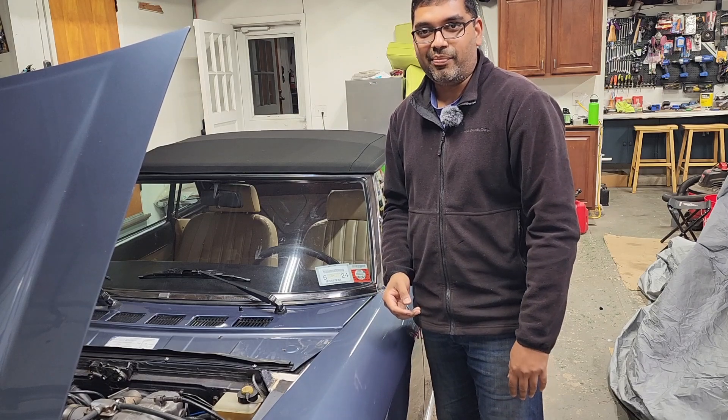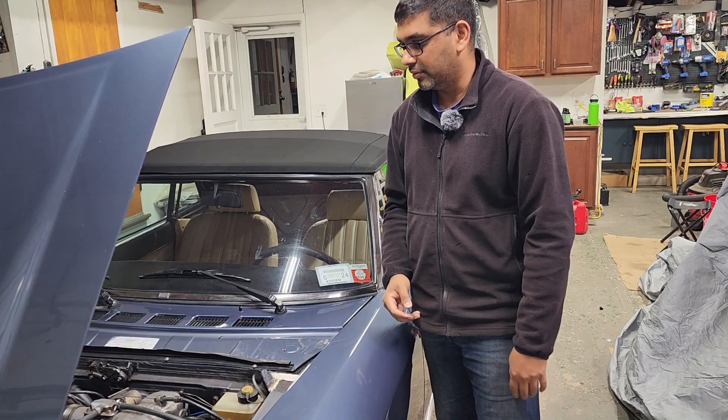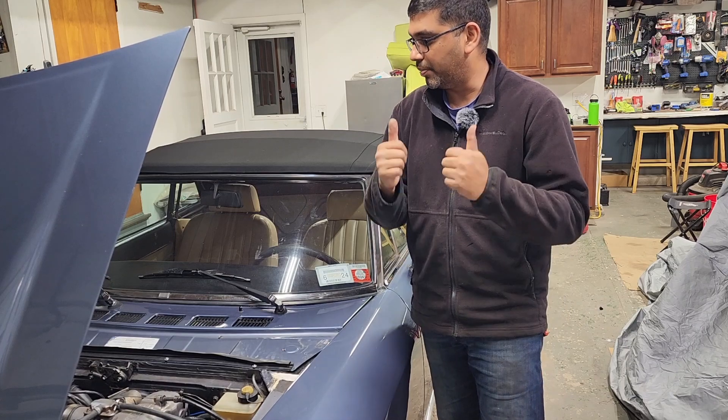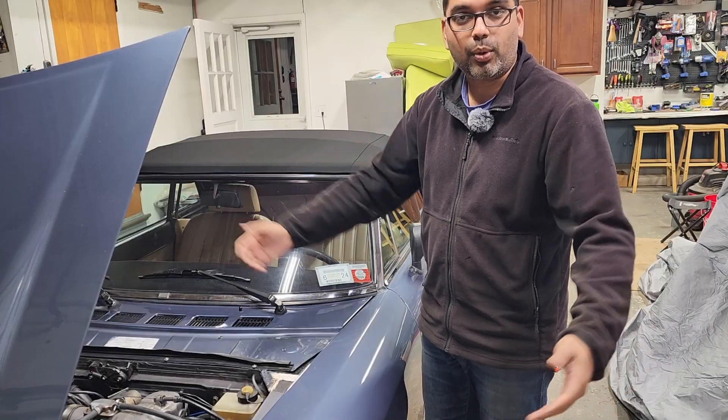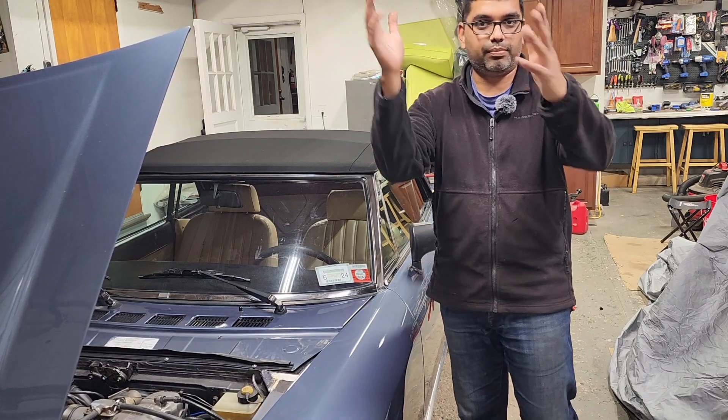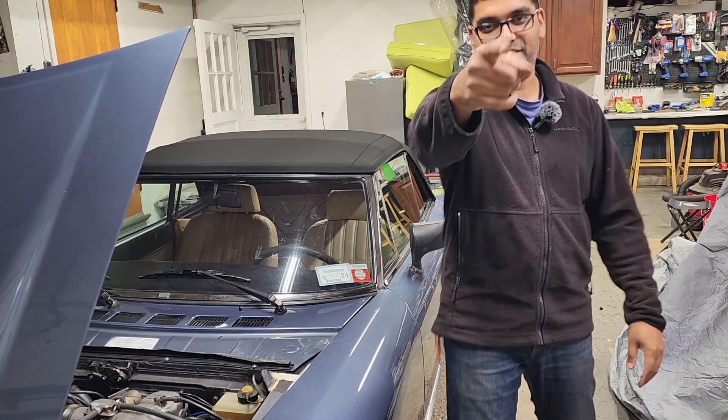Hope you guys liked this video, and if you do please like, share, subscribe, give a thumbs up, or do whatever. If you have any questions or comments please type them in below and I'll see you on the next one. Now I can actually drive this tomorrow — bye bye!